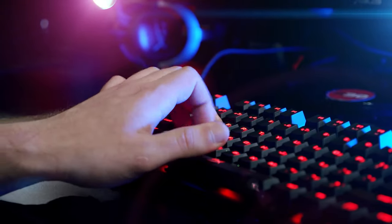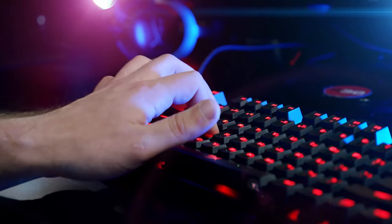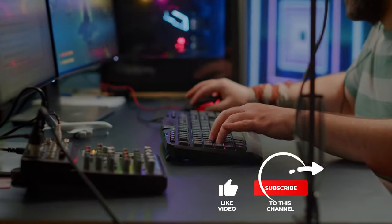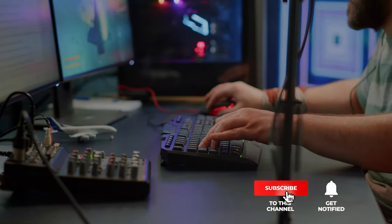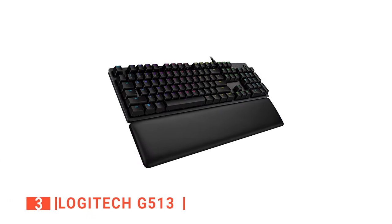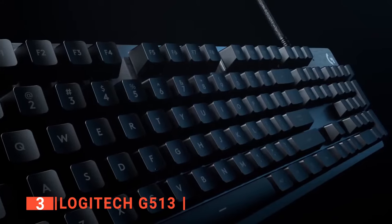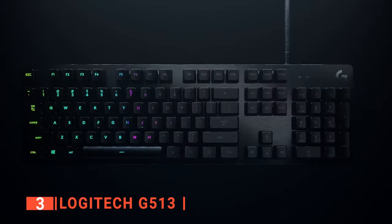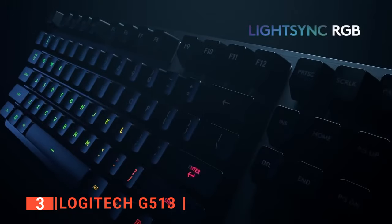Still haven't found a Logitech gaming keyboard that meets your needs? Keep watching because we have more lined up for you. The third product on this list is the Logitech G513. If you want a highly customizable gaming keyboard, then the Logitech G513 is perfect for you. It boasts colorful per-key RGB lighting with a high-performance mechanical keyboard.